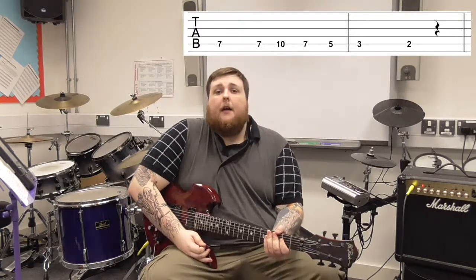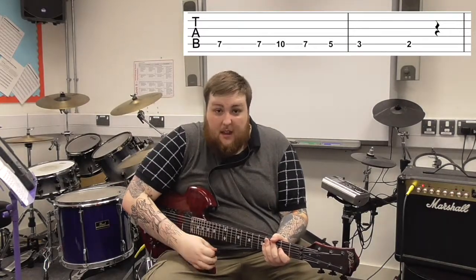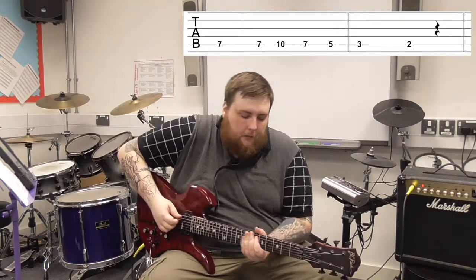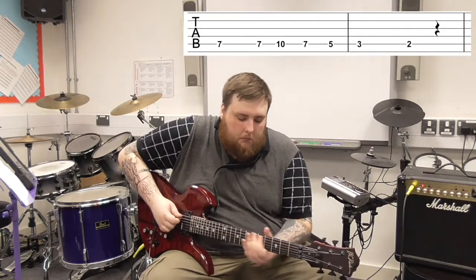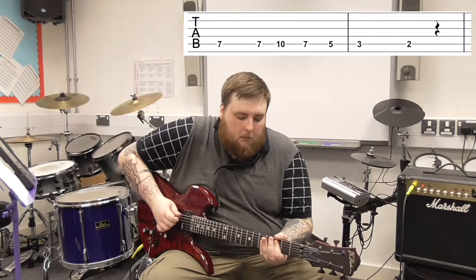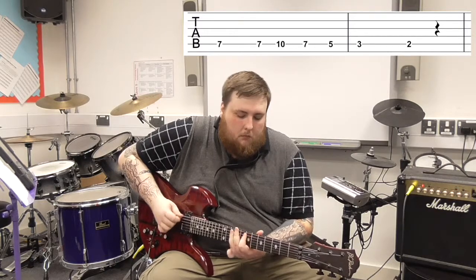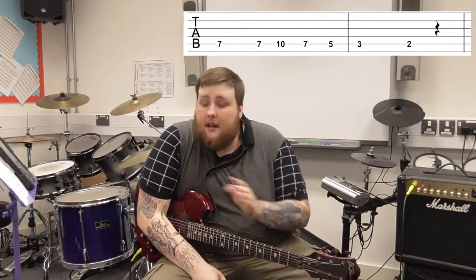Let's go through it once more together at the recommended speed, at the speed of the track, and just try and play it together to get this riff done. There we have it — that is the entire riff of Seven Nation Army, pretty much. That is your first little taste of a riff that you can go home and play to your friends and family.